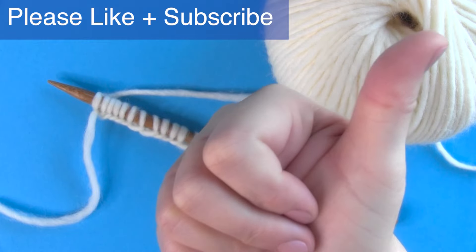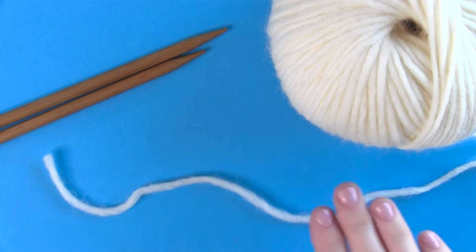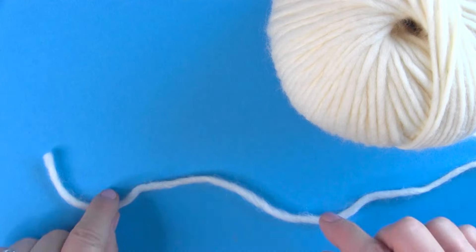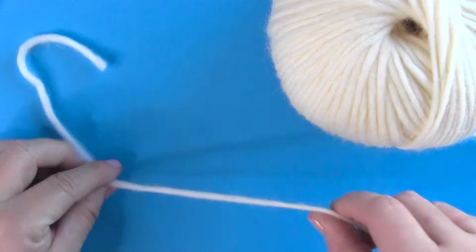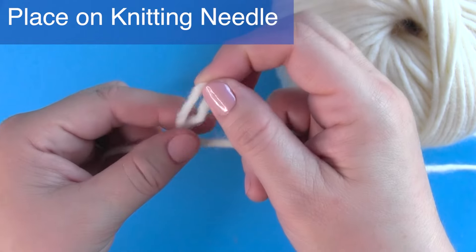To begin, you are going to prepare to cast on by deciding how long of a yarn tail you will need for your knitting project. Create a slip knot and place it onto your knitting needle.